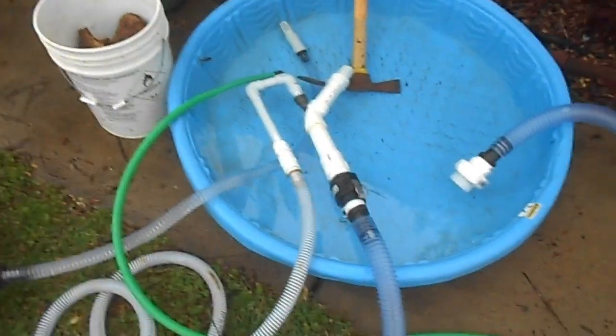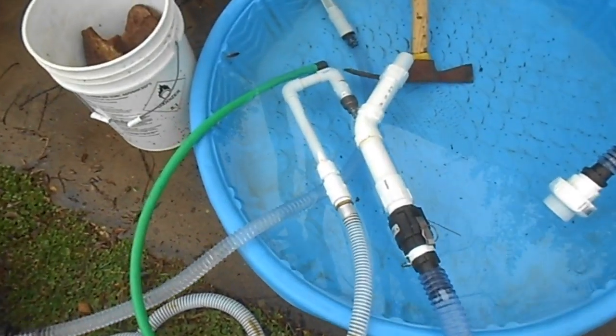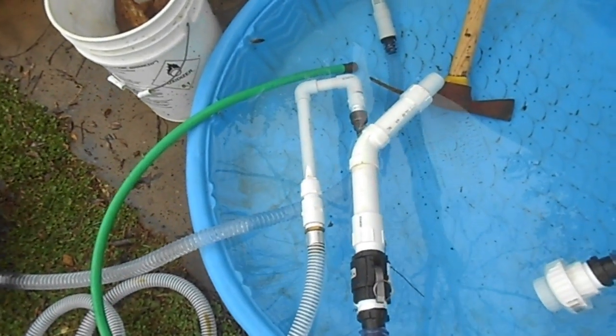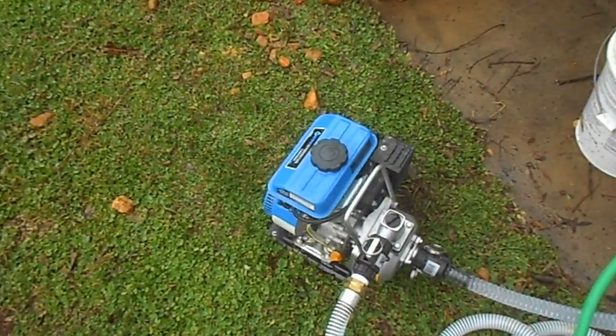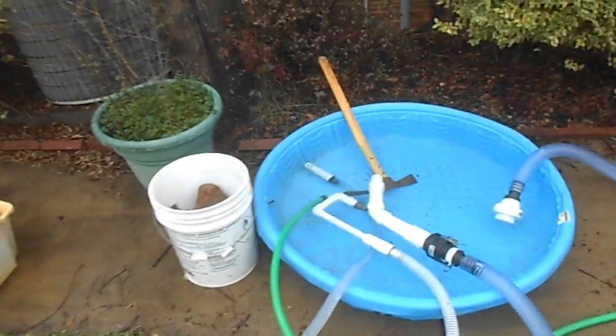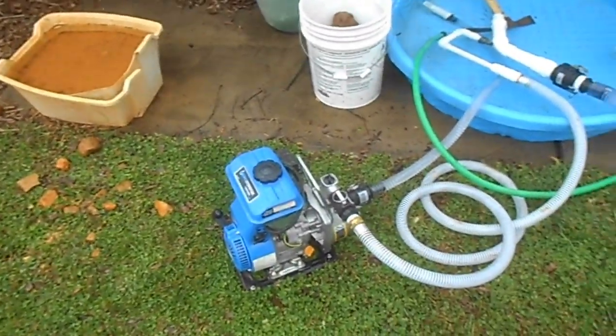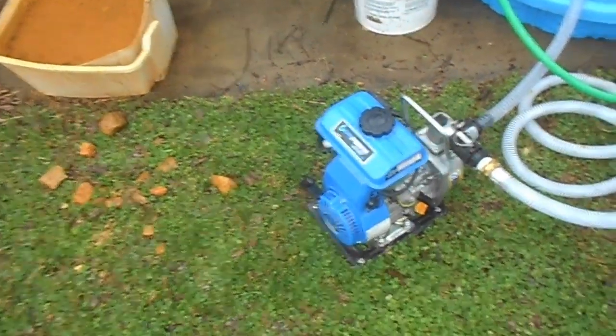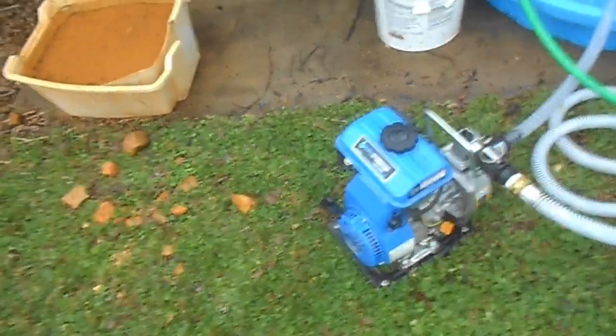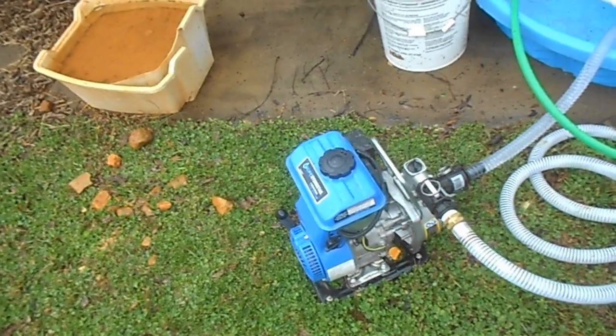That's my new setup, and it runs pretty good — even at idle, a little bit above idle, it starts pulling suction. I'm pretty happy. I haven't had a chance to test it in the creek yet, but it's working right here at the house, which is what I should have done with that other pump. I was surprised — I didn't think this little one-inch Pacific Hydrastar would have enough oomph to run the dredge, but evidently it does.